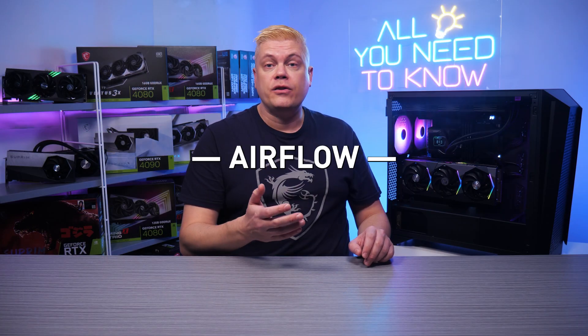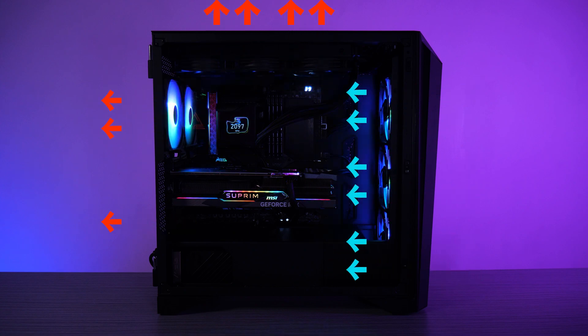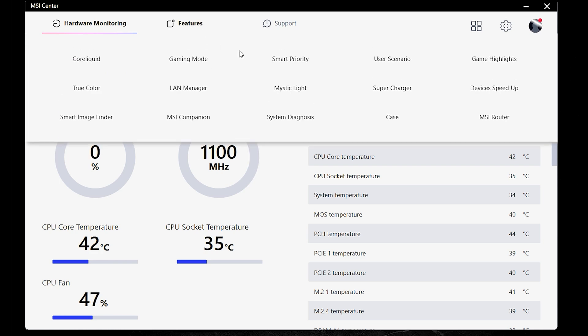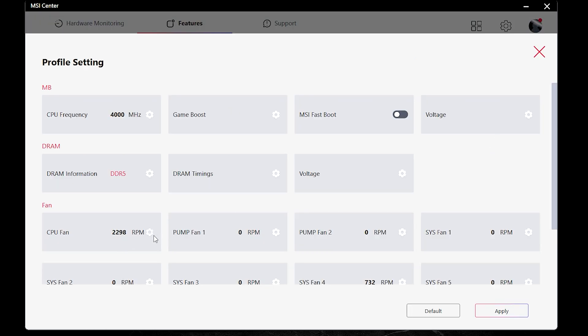Case airflow for good cooling is important. Make sure you have enough fans drawing air in through the front and exhausting out the rear and top, keeping your temps under control. You can also adjust case fan curves to be more aggressive in the BIOS, or via the MSI Center's CPU Fan Control Panel, where you can monitor that fans are moving enough air to keep your case cool while gaming.